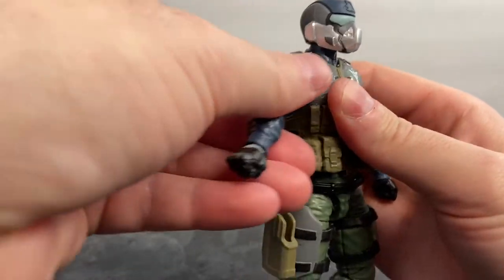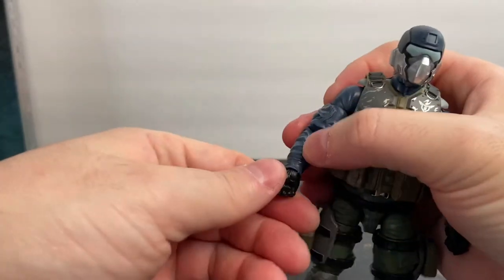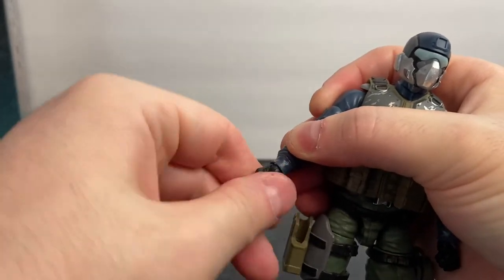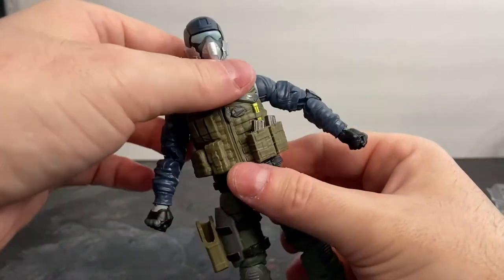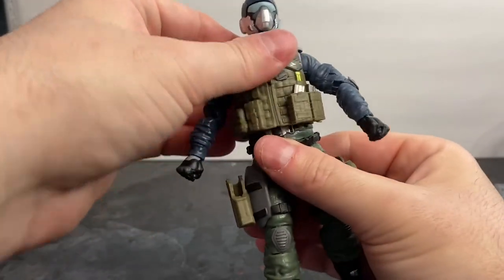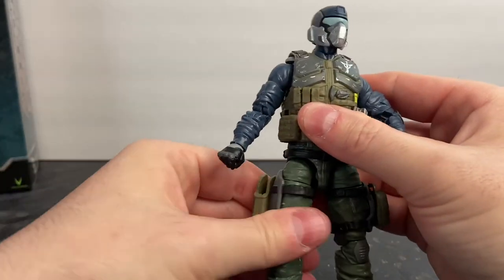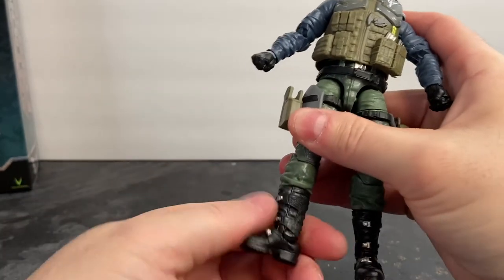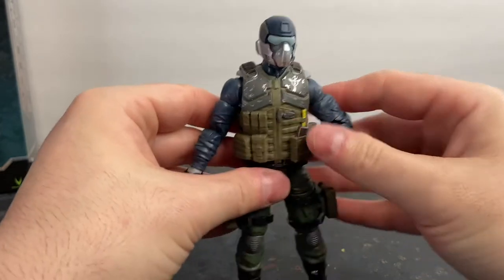Really like the way he looks. There's forward and lateral movement at the shoulder, and you can see the butterfly joint. Bicep rotation, double jointed elbow, wrist swivel, and wrist pivot. The torso is on a ball joint as well as the abdomen, though the vest inhibits that movement a little. Forward and lateral movement at the thigh, thigh rotation, double jointed knees, lower leg rotation, and the foot pivots and rotates as well.